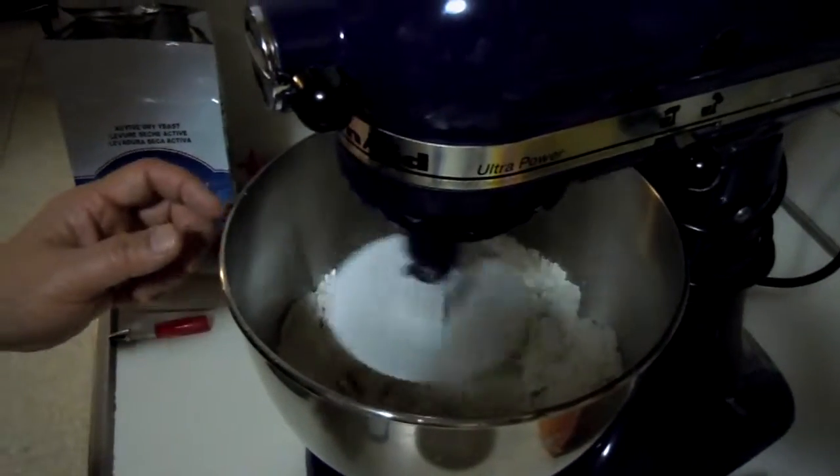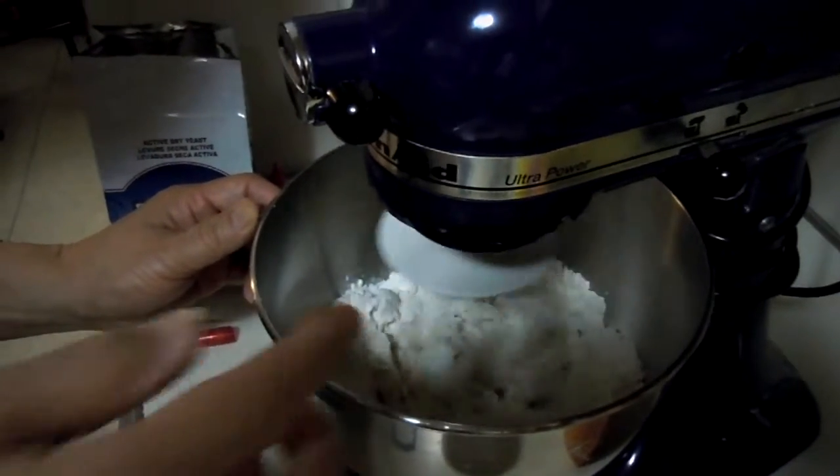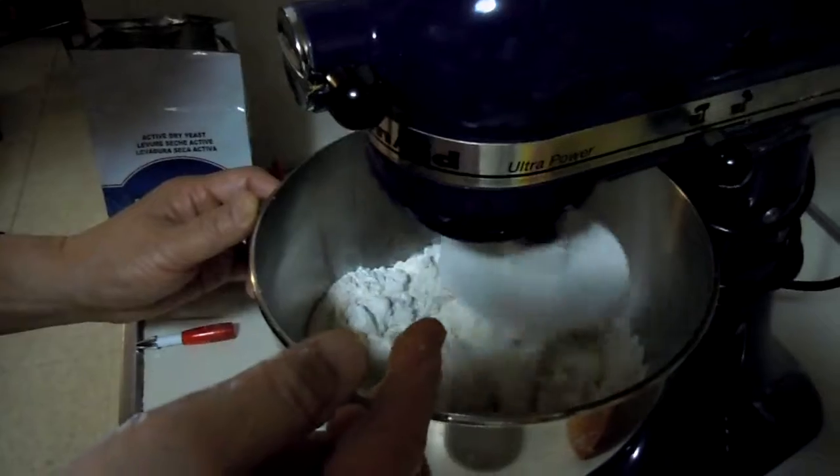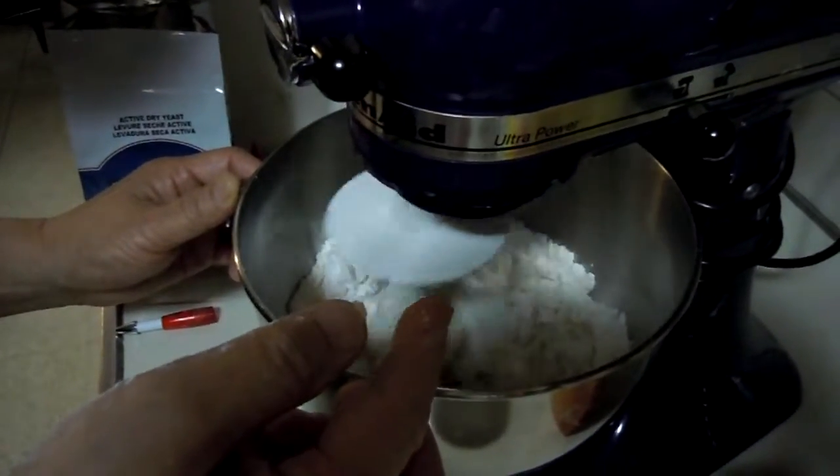On the mixer, mix for about 8 to 10 minutes. Make sure the dough is soft, nice, and smooth.